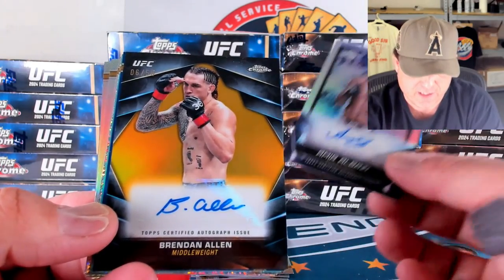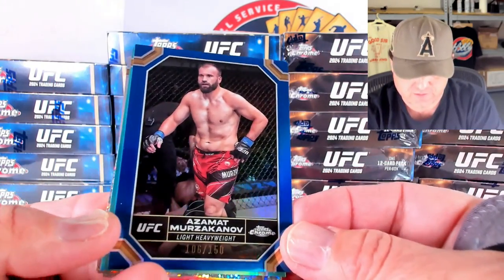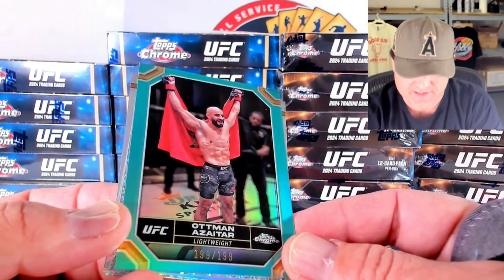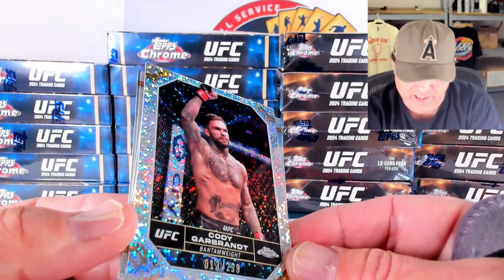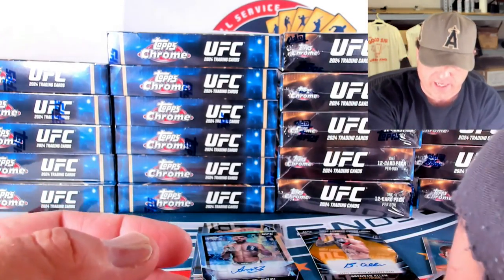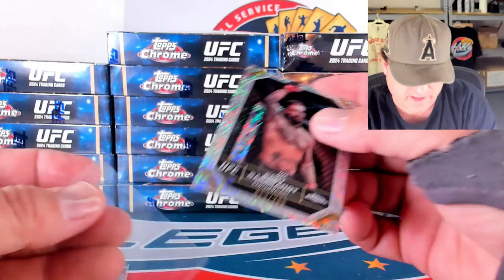Next auto is going to be a gold to 50 — Brendan Allen. Very good looking card there, 6 out of 50. Then we get our numbered stuff — Mirza Khanna, 106 out of 150. Azatar bookend 199 out of 199 on the Aqua. And a speckled to 299 of Cody Garbrandt, 13 out of 299. So we've got three refractors in front, three refractors in back — kind of like the Breaker's Delight in baseball. That is a good thing to know. Four numbered cards, a random insert card, and one random base.